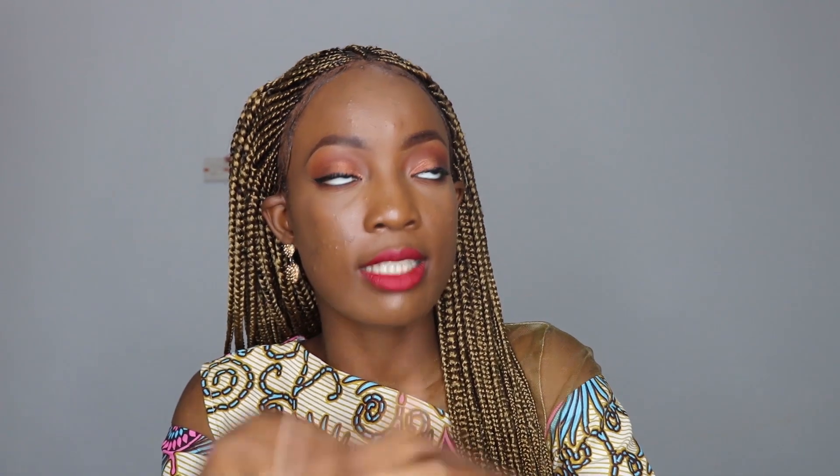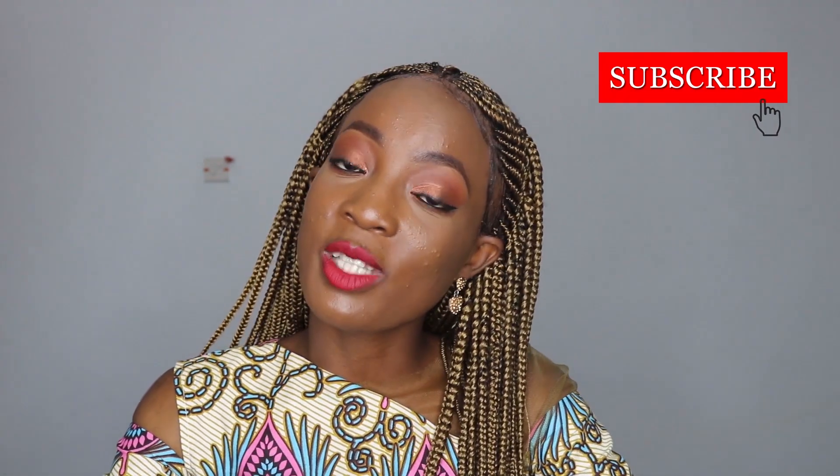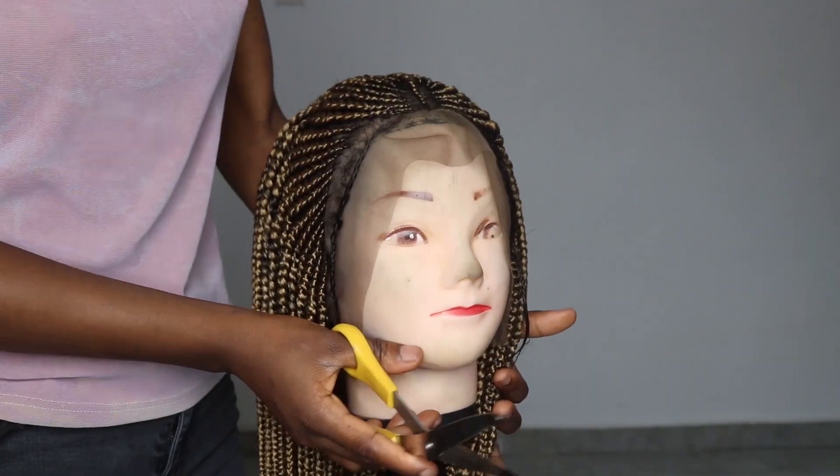Hello guys, welcome back to my channel. My name is Adi Douin, and if this is your first time watching, you are absolutely welcome. I am in my final year in school and this week is our logout week. Today is our cultural day and I decided to film it — a get ready with me. I'm going to show you how I installed this wig, my makeup, and my entire outfit. Please subscribe and let me know what you think in the comments.